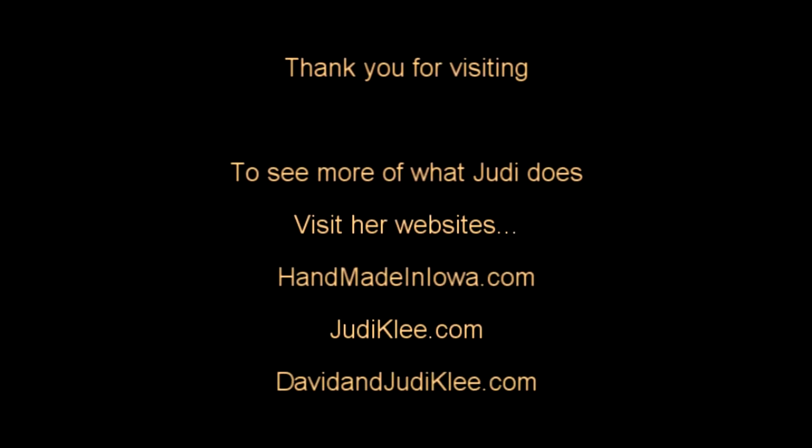Let me know if you try it — let me know if this works for you in the comments below. Check out my website HandmadeinIowa.com and also my blog JudyKlee.com. This is Judy at Judy in the Kitchen — have a great day, I'll see you next time.